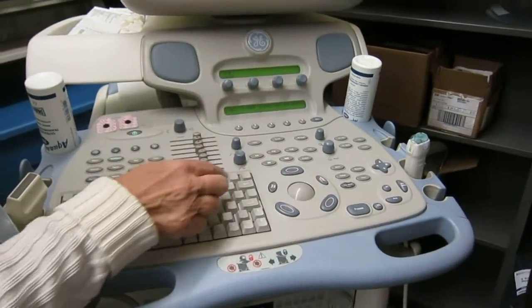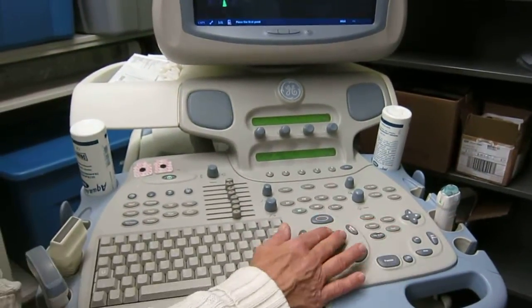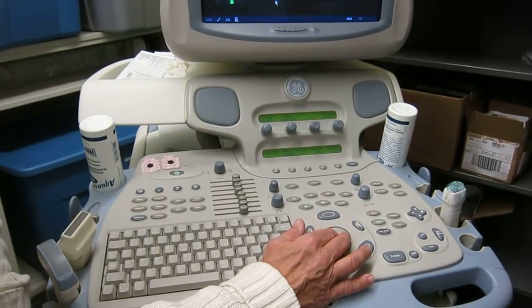We did the other stuff. So let's come over here — I'm going to push the caliper, get the caliper up. Once it comes down here, it's an arrow.